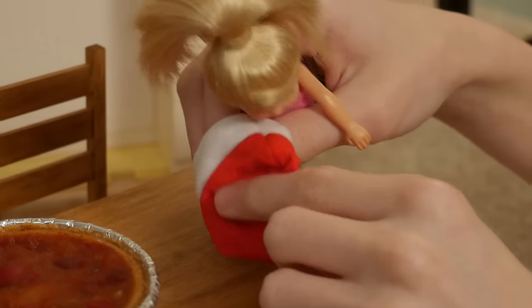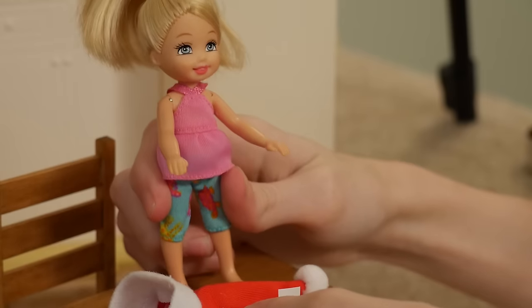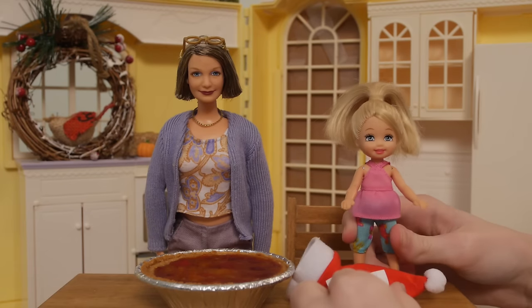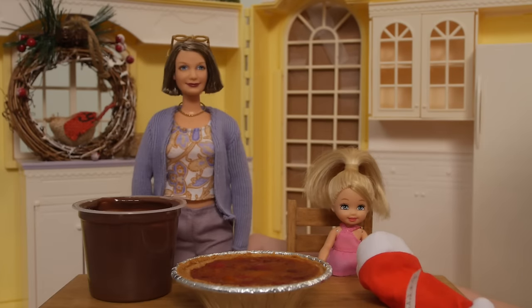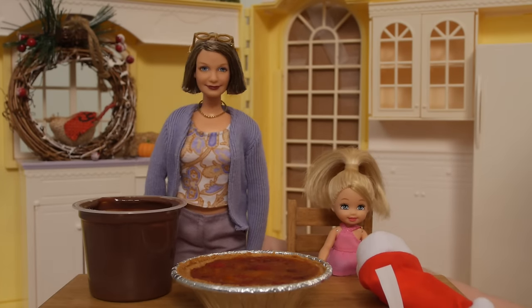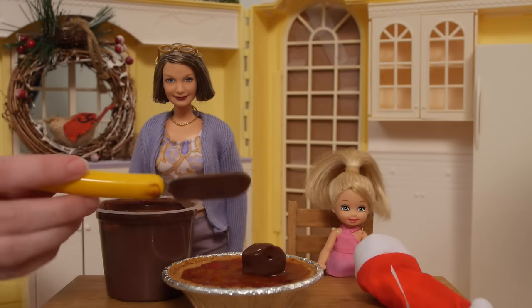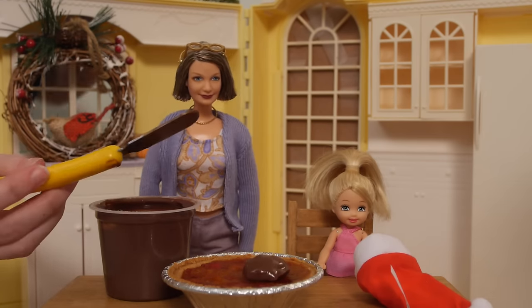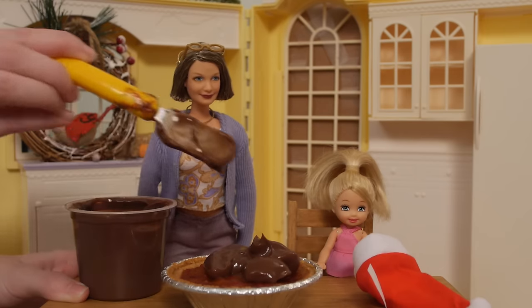Let's see what we got here. We have chocolate pudding! This is not going to be good, is it? Here is our pudding and we're going to put it on our pie now. Scoop it out. Chocolate does not mix well with all the other ingredients there. There we go.